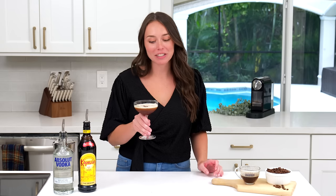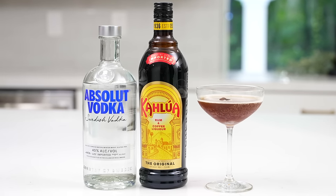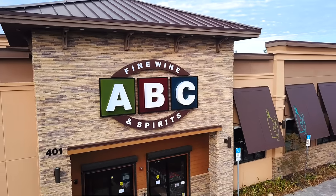And there you have it, a delicious cocktail for any day that ends in Y. If you like this recipe or are looking to try some pre-made Espresso Martini options, head on over to ABC Fine Wine and Spirits or online at abcfws.com. Cheers!